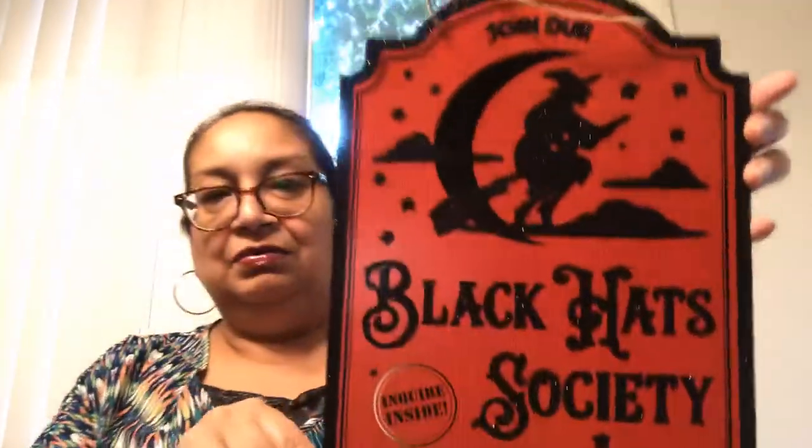Another sign I picked up is this 'Join Our Black Hat Society.' It's a vintage-looking sign, and that's why I liked it. It has orange on it. They had this last year but it didn't have 'Inquire Inside' on it. This might actually be a duplicate for me, but I liked the old-fashioned fonts and the look of it.